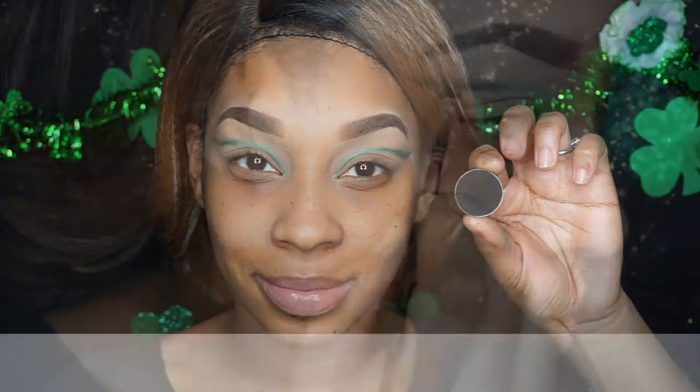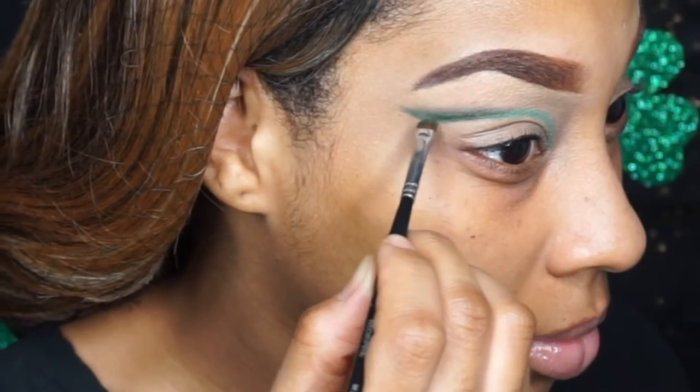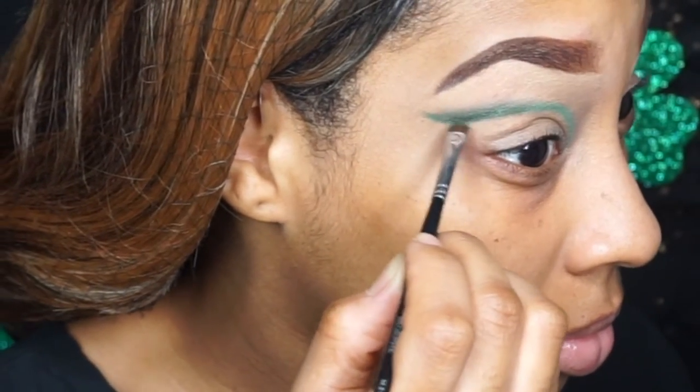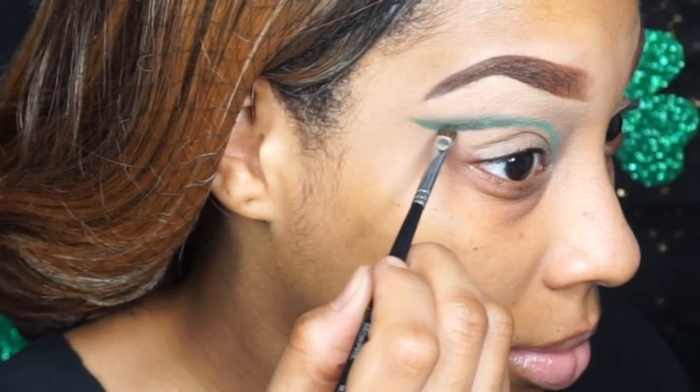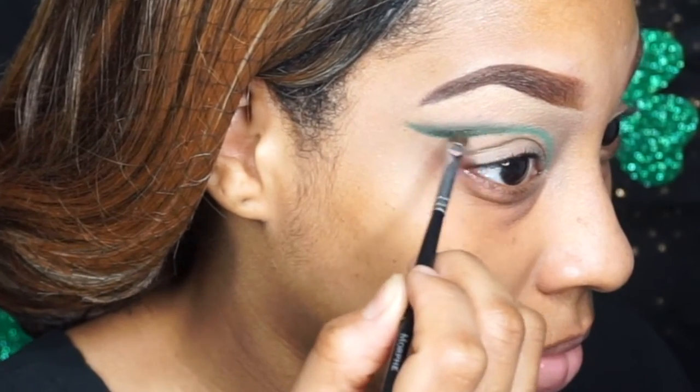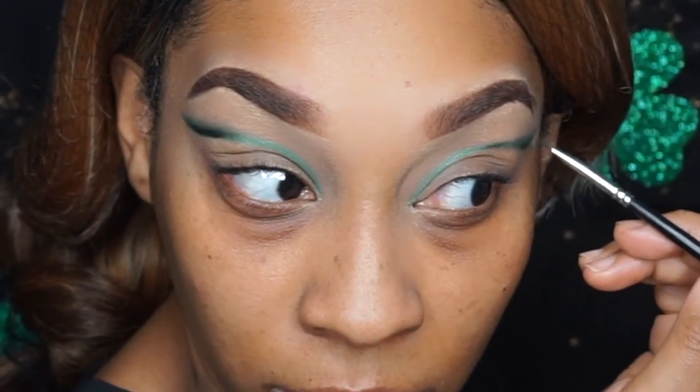Now we're going in with Makeup Geek's Corrupt — this is a really dark black eyeshadow. Remember, we're focusing all of the dark colors on the outer end of the line, so that's what we're doing here. You're going to notice it gives the eye a gradient effect from darkest to lightest. It really looks nice when the look is all finished.